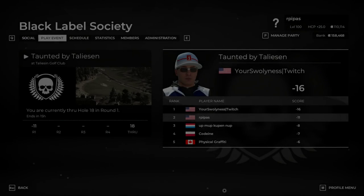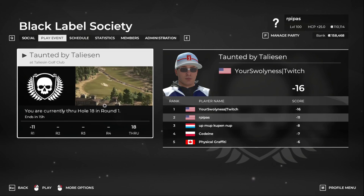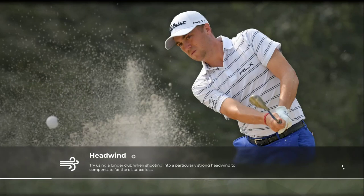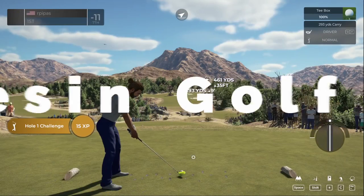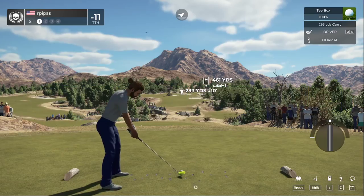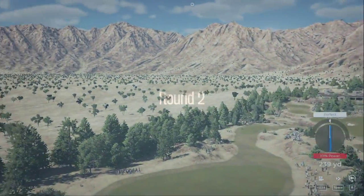Good morning! Here we are again at the Black Label Society. Yesterday we did round number one and shot a crazy 11-under par. We're going to get round number two off here and see what we can do. Appreciate the love and support. If you haven't hit that subscribe button, hit the bell to be notified for future videos. Let's grip and rip our first drive down the middle.